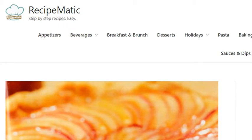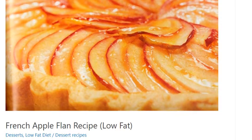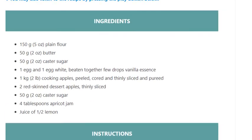French apple flan recipe, low-fat, serves 10. Prep time 15 minutes, cook time 40 minutes, ready time 55 minutes. Calories: 211 kilocalories. Ingredients: 150 grams (5 ounces) plain flour, 50 grams (2 ounces) butter, 50 grams (2 ounces) caster sugar.